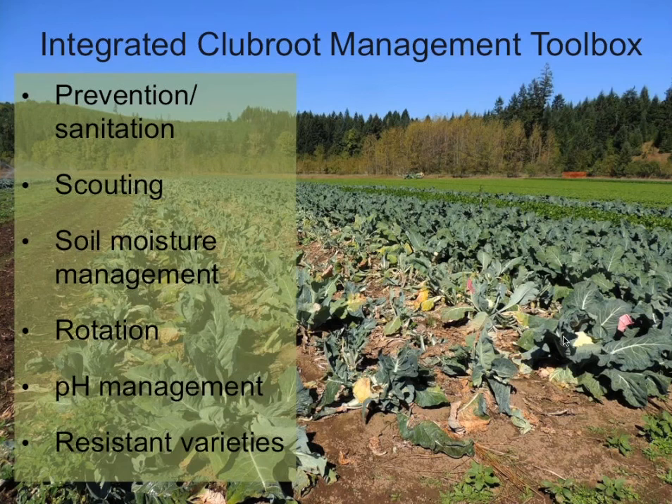Now moving into management, we're going to talk about how farmers can put together an integrated toolbox of clubroot management tools. There are six tools we'll cover today. I'm going to talk about the first four — prevention and sanitation, scouting, and moisture management — and then Aaron will talk about liming and resistant varieties.